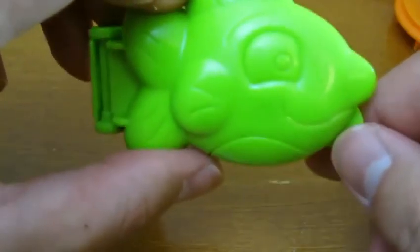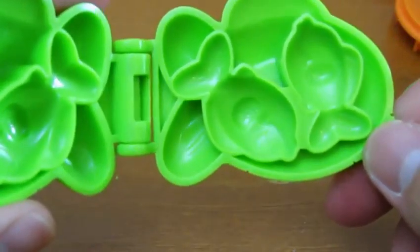Now let's see what's inside this fish mold! Awesome — we can make multiple fish!